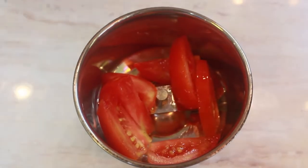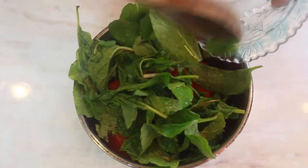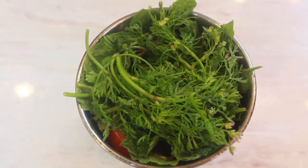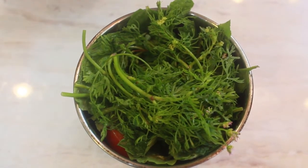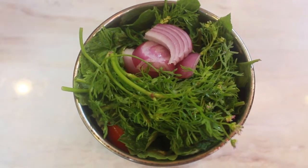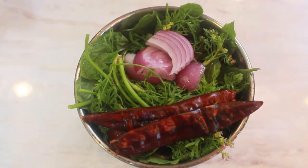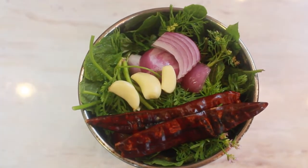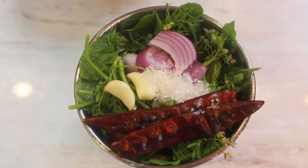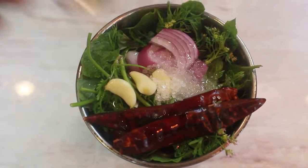Take a fresh mixy jar and add tomato slices, fresh mint leaves, fresh coriander leaves, small pieces of onion, 2 dried red chillies, 3 garlic cloves, half a tablespoon of sugar, and 2 tablespoons of vegetable oil, and make them into a fine paste.